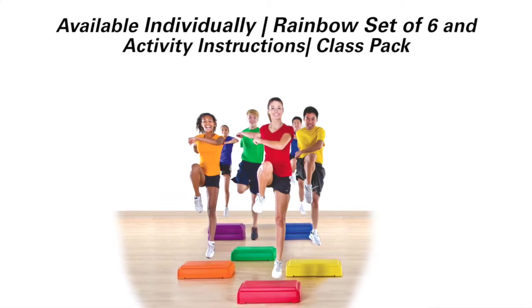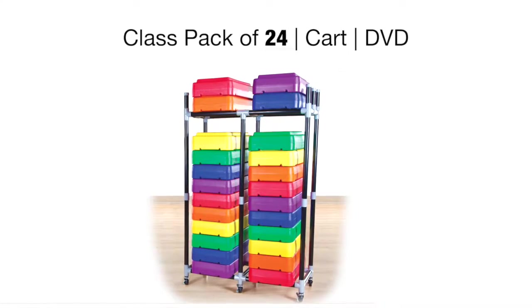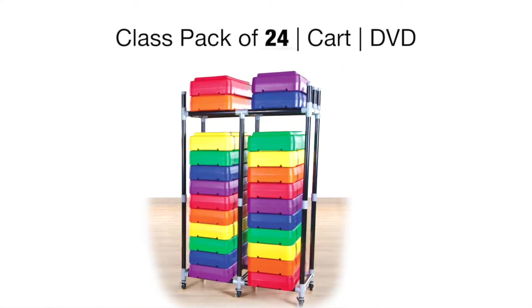Fitness steps are available individually, in a rainbow set with activity instructions, or in a class pack of 24 steps with a cart and aerobics DVD.